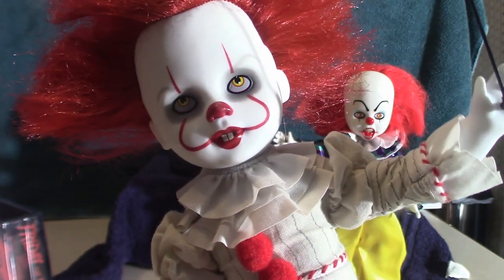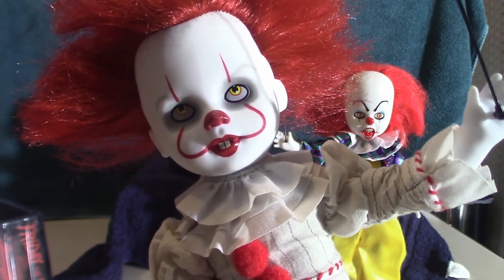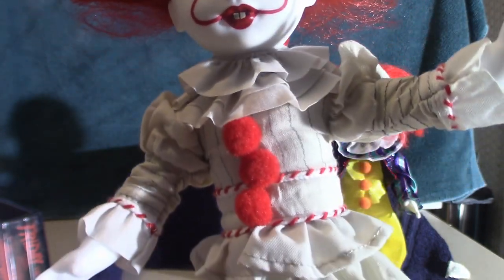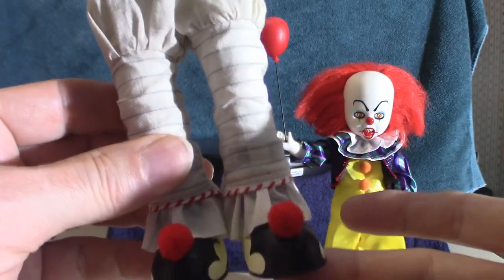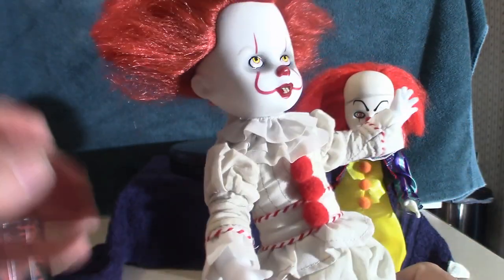I like the facial designs on both, but I also like the original. The original is really teethy looking. The 2017 version — because of the CGI — his mouth opens up really wide and it is full of teeth. The actual suit on the 2017 version is completely different from the original because they wanted to change it up a bit, and Bill Skarsgård did a fantastic job.